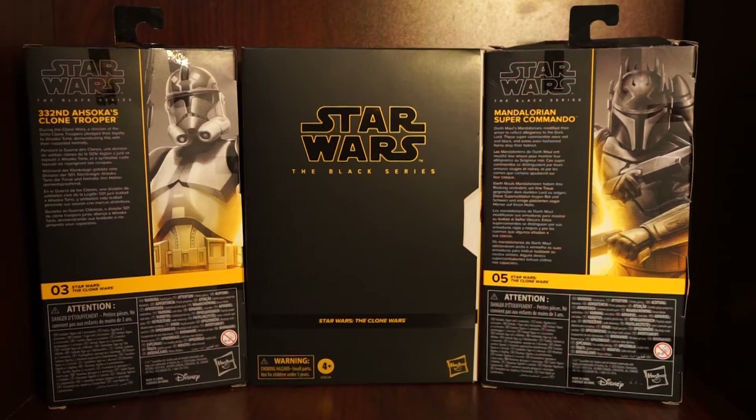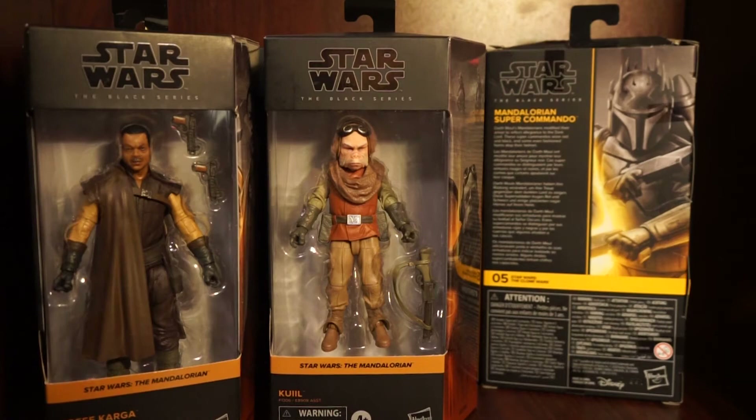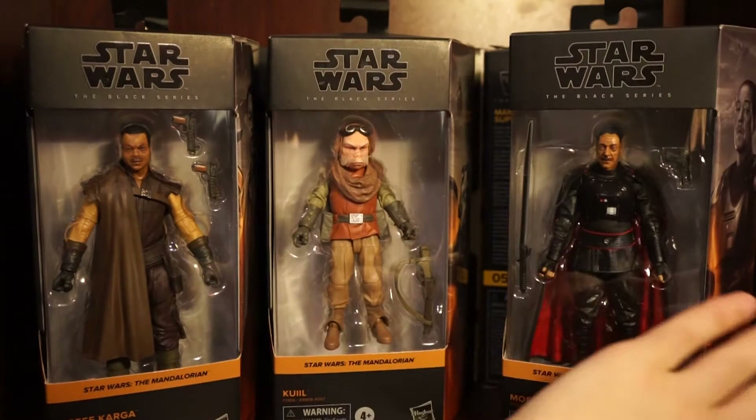So we're going to do a three-in-one review. Here I'll show you: we have the Black Series The Mandalorian Kuiil - looking great, I can't believe this is actually real. We have a Black Series Kuiil - rest in peace Kuiil - and then we have the Black Series Grief Karga from season one, and of course last but not least, the Black Series Moff Gideon.